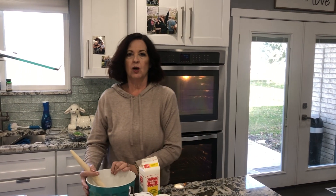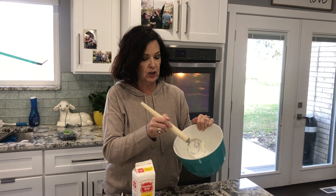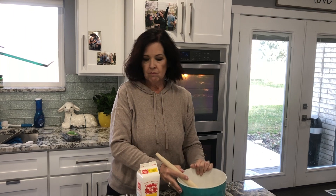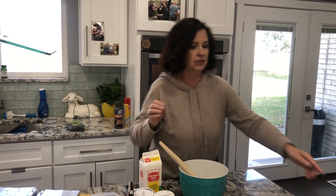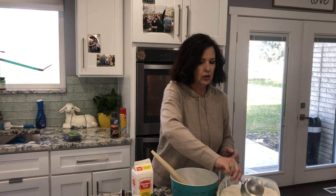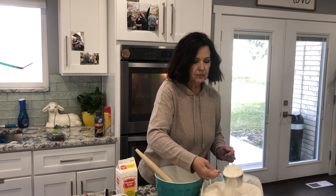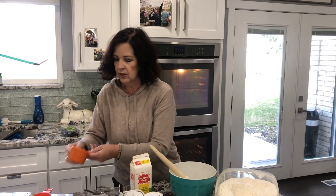We're going to start out in our bowl here. We've got a cube of butter that's softened, and into that we're going to put one and three-fourths cup of flour — here's the one, and here is the three-fourths.